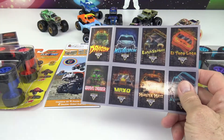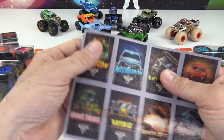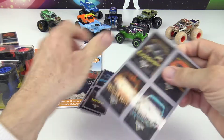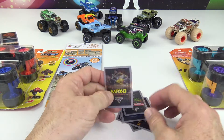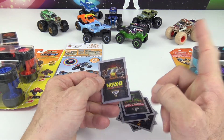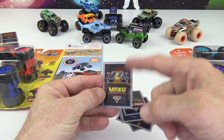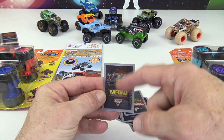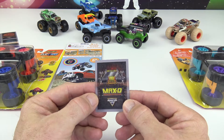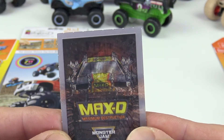Let's break them apart real quick and take a look. Something about this lenticular surface is really neat. If you run your finger up and down the card, it makes a funny squealing noise! Here's Max D — let's get a little bit closer. Can you see how that changes? Isn't that cool? Whoa, look at that!